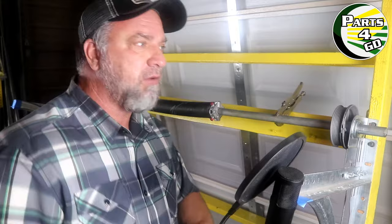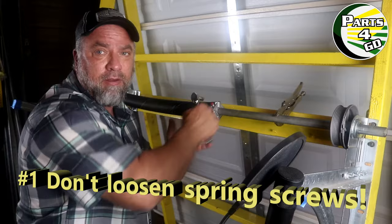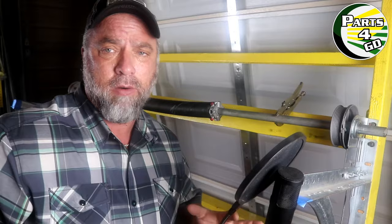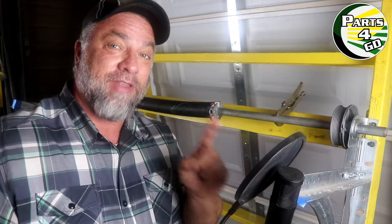Most people know the torsion spring can be super dangerous because there's a lot of energy stored in this spring. You don't ever want to take your wrench and just start loosening this spring. If you do that, it's going to unwind and release all of that power, all of that torque, in an instant — it's going to break your knuckles, skid your knuckles, throw the wrench at you. Not going to be good.